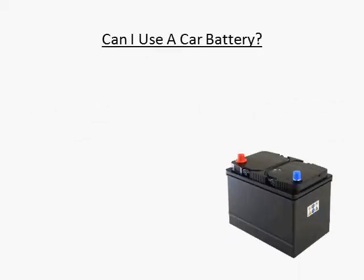Hi, this is Craig Peterson, creator of the video series 12 Things You Must Know Before Building a Solar Panel. One question people ask me when designing their solar electric system is, can I use a car battery?